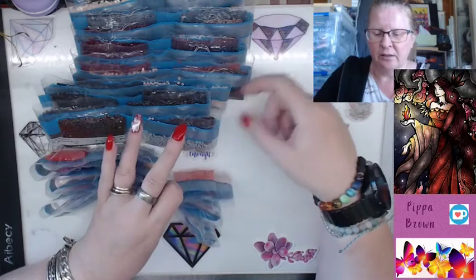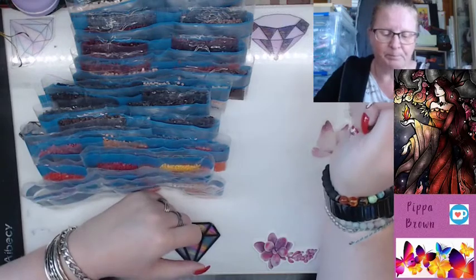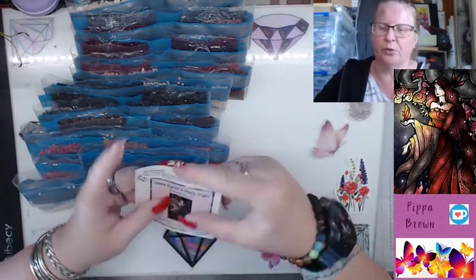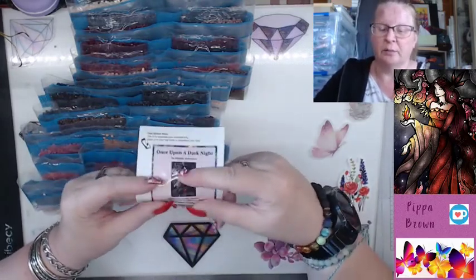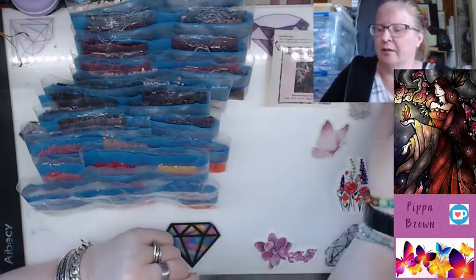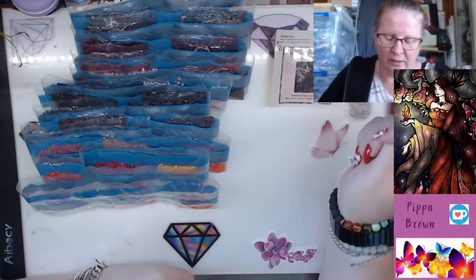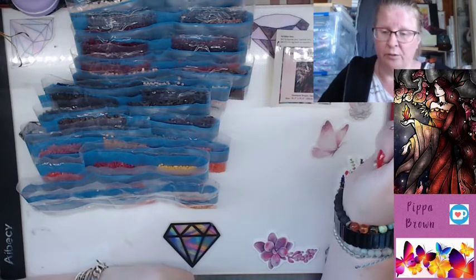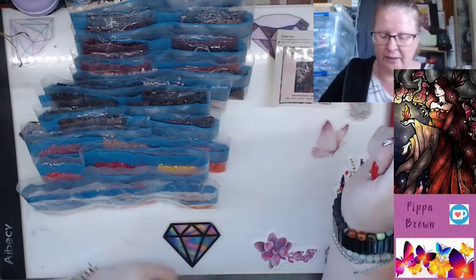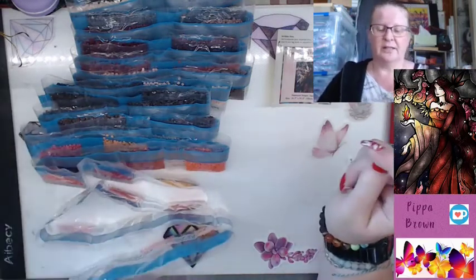I'll send DAC a message at support at diamondartclub.com and ask them if they can get some replacement drills on the way, because they're short just due to the size mix-up. I'll send them a photo as well — they will be on the way, I know, because I've had to ask for drills before and they've sent them through straight away. I'm looking forward to doing this — I have a square on the go in galaxy, so I'll get that out of the way first. Glad to have this in my collection.